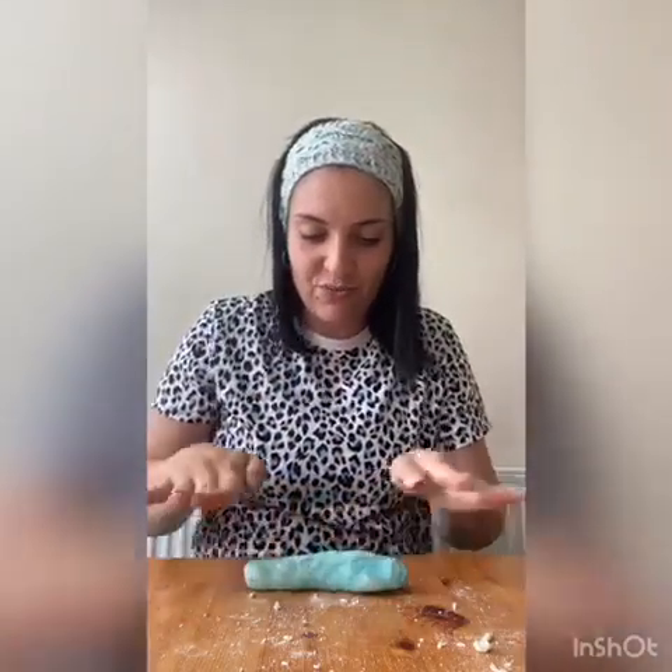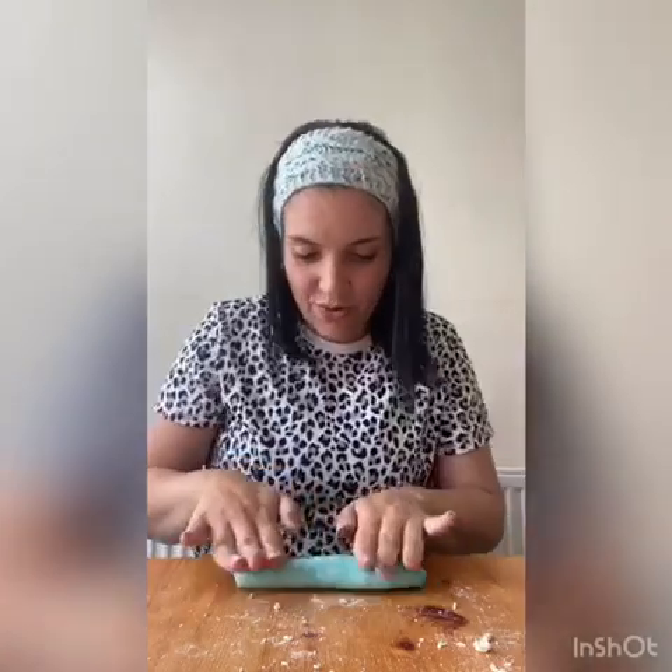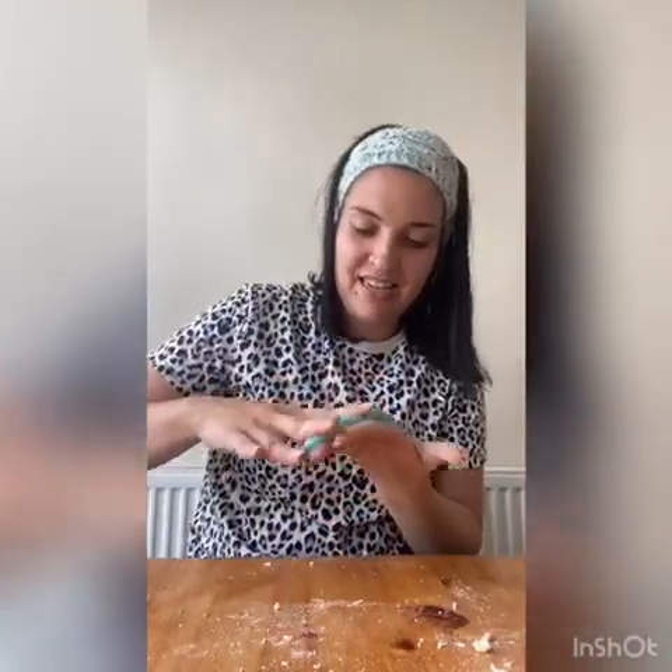So we're going to squeeze, squeeze. Rolling, rolling, rolling like a sausage — rolling, rolling. Then change to the other side: squeeze, squeeze, rolling. Just going to get our fingers to dive into our Play-Doh — ready, one, two, three, four, five, two, three, four and five.